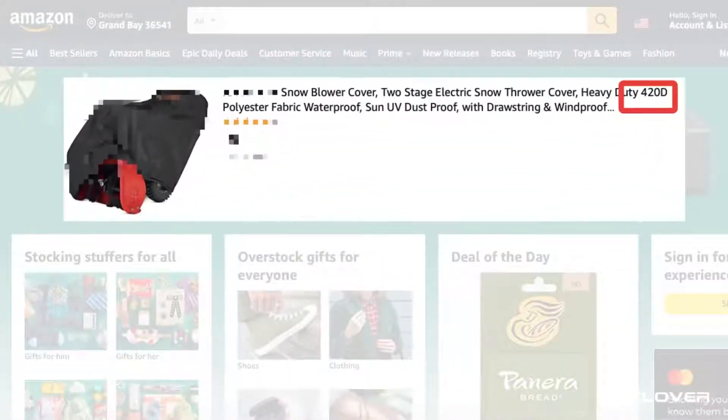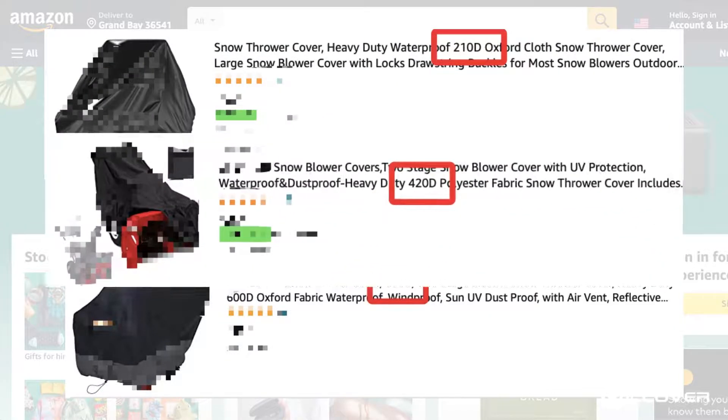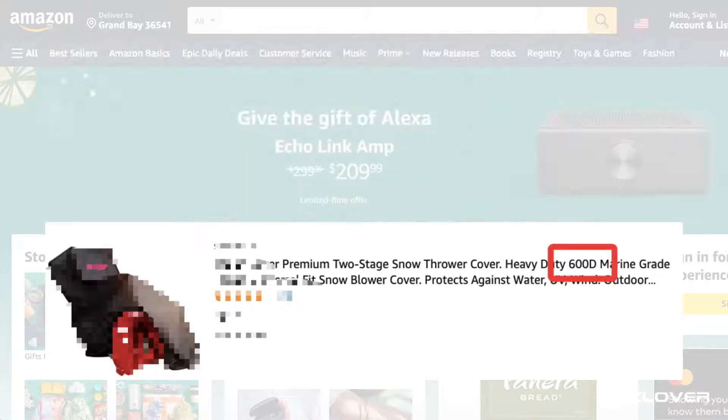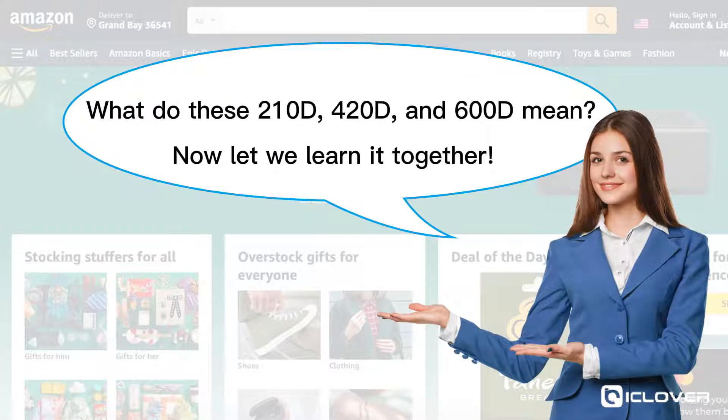When buying textiles, we often see XXD Oxford cloth material, and may have the same question: what do these 210D, 420D, and 600D mean?